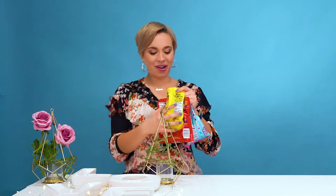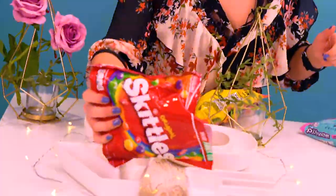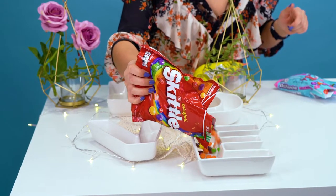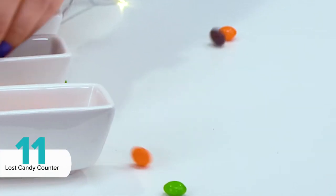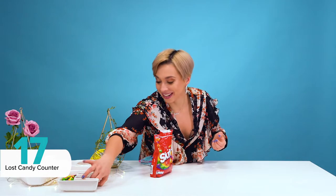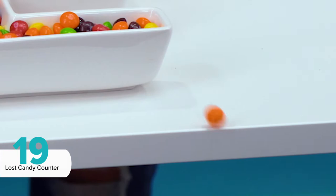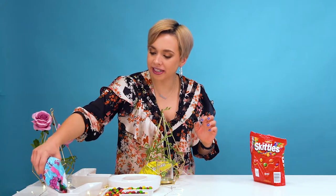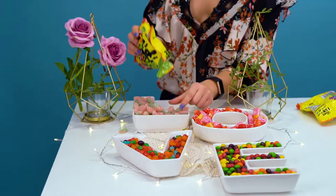Guess who just came back from the candy shop? I have all of my favorite candies — different colors, different shapes. It's a lot harder than you think to fill these plates. Let's add some more colorful candy. I think this looks pretty darn good.